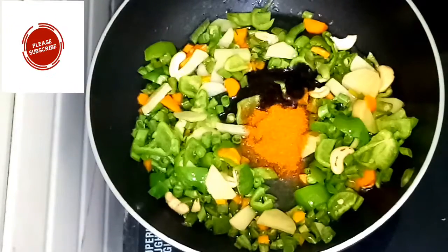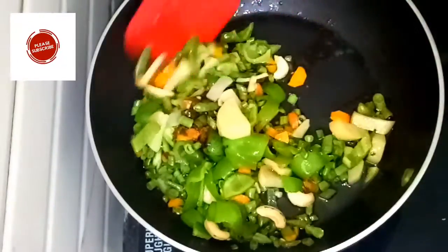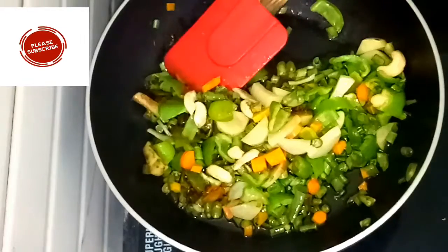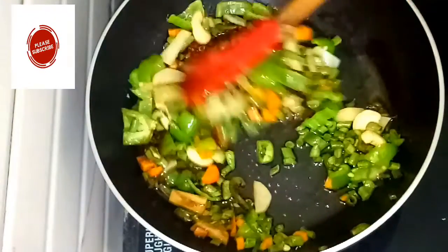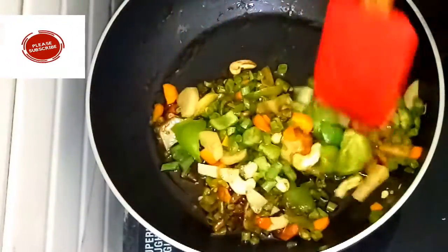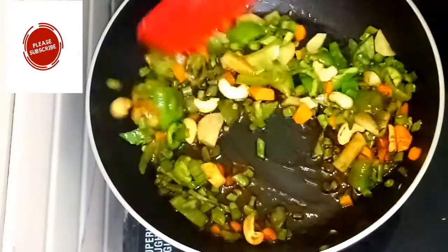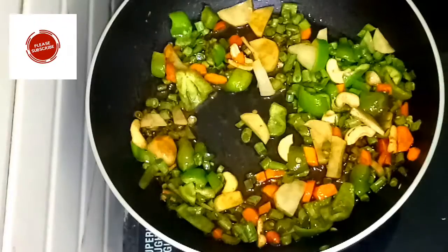Add the oil into the water, then mix it in. Get more water on top, mix it in with oil, and mix it all together. You need to mix it in with all the water.